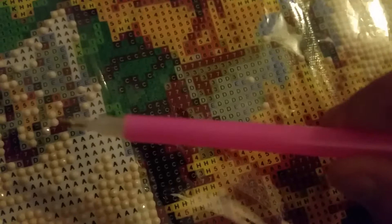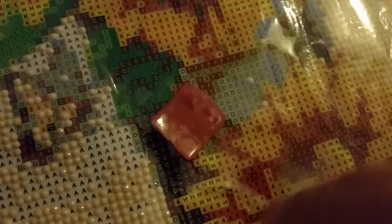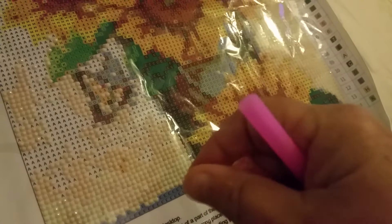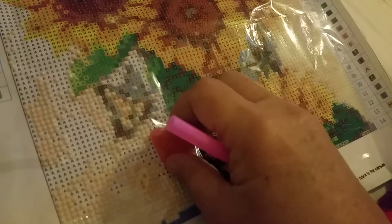They send you one of these — they call them drill pens, or tools, whatever you want to call it. On the end is a little hollow metal tip. They also send you this pink wax — I've also seen it come in blue. It's covered in plastic on both sides, and I kind of warm it up in my hands to make it pliable, then peel back a little bit of the plastic.